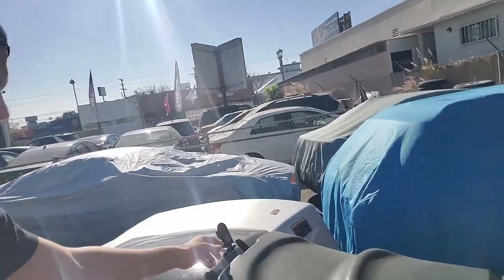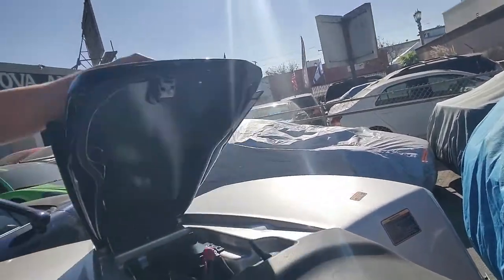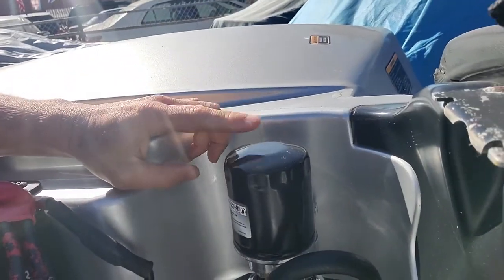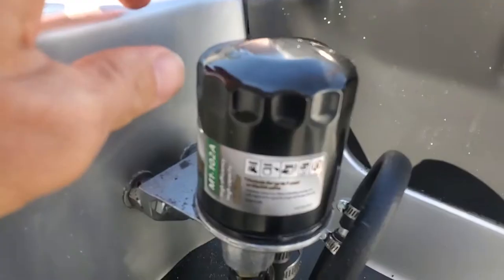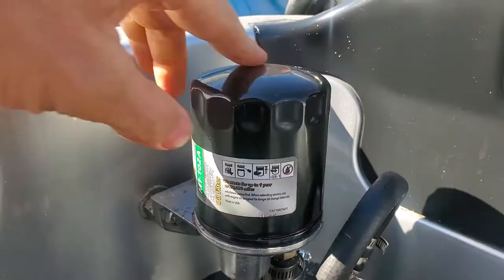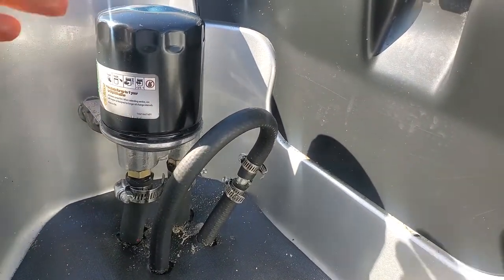So here's the quad ski again. We showed you how to pull the seat off here at the front, but I've moved it here to the back. You just spin the filter off here, and then there is another adapter that goes down to the bottom.